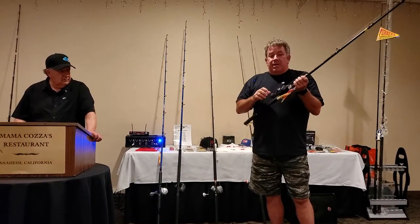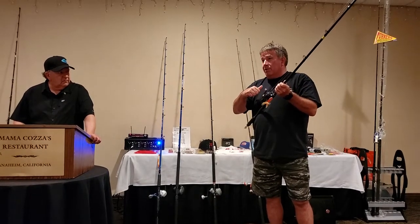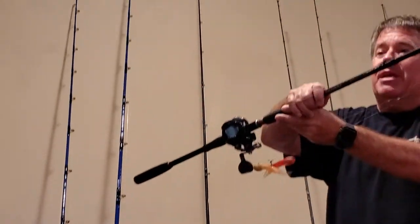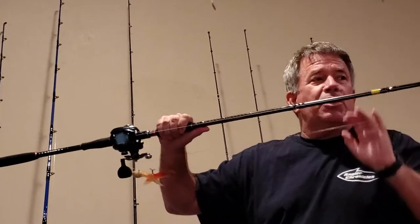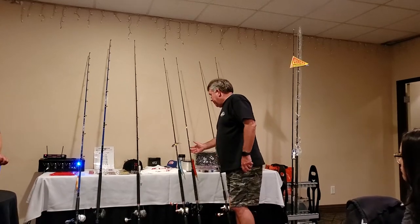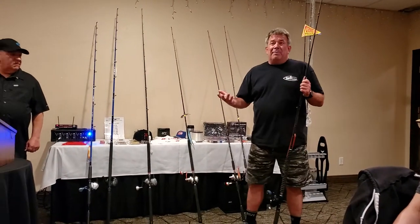That's one setup I always have — it's basically bass tackle. For people who don't like lever drag reels, the 300 Daiwa Lexa is the same setup, same rod, just a different reel. The deal with this one is when it hits the bottom you just turn the handle instead of putting the drag up. It's easier to use for those who don't want conventional lever drag reels.